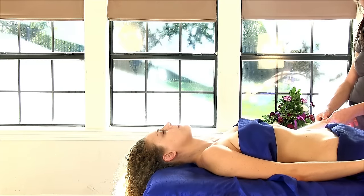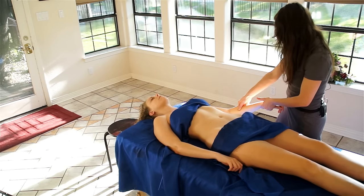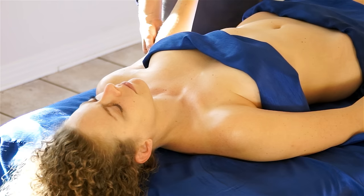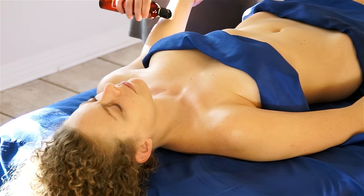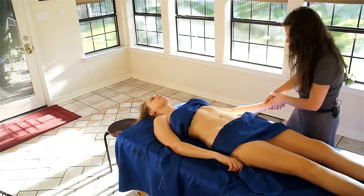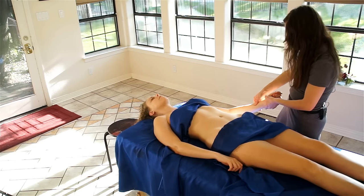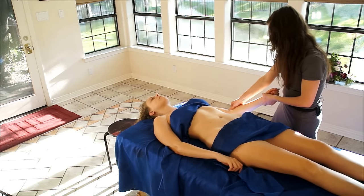Circles around the wrist. Stripping out the forearms. Don't be afraid to add more oil when necessary — it really keeps a nice glide, more comfortable for you and for whoever you're swapping massage with.